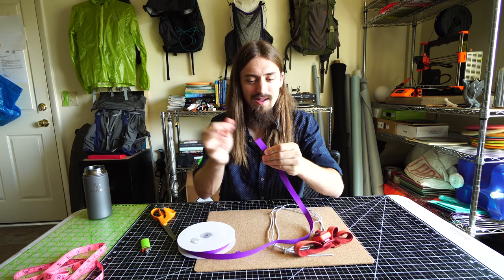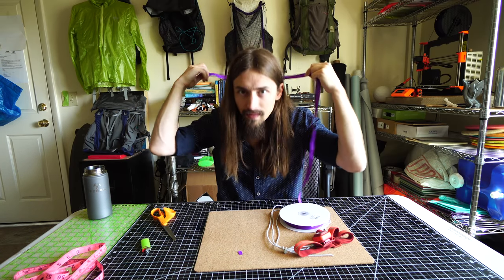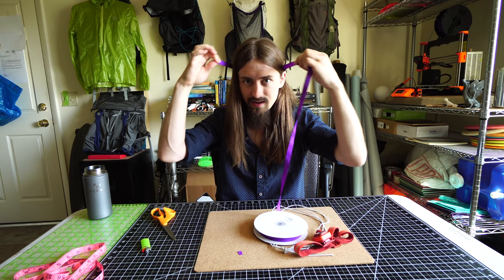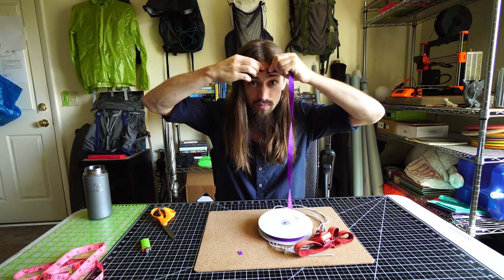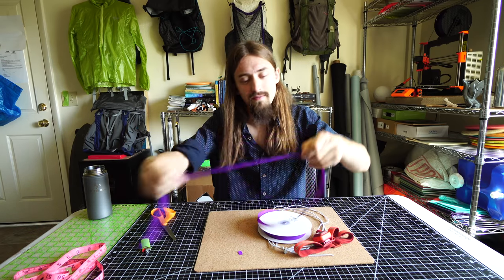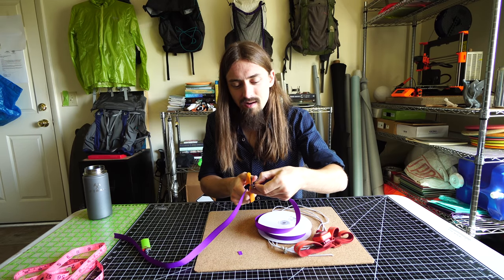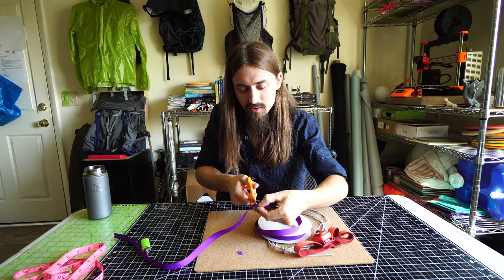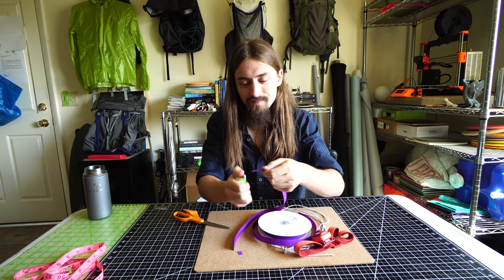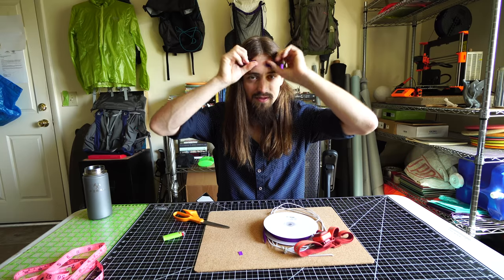Wait for that to cool. Once that's done, all you have to do is take the grosgrain and wrap it around your head. You want to make sure to put it where your headlamp and strap are going to sit, so you get the proper size. Then just run it over until it just meets, grab it, pinch it there, take it off, and make a cut to the inside. It's better to have a little wiggle room, so maybe go in like a quarter inch. Cut the grosgrain and again seal it with a lighter.